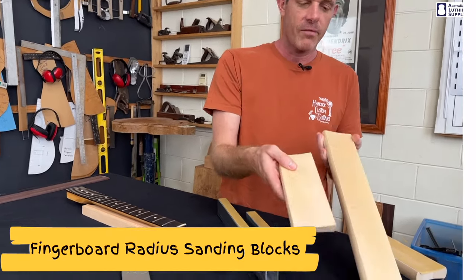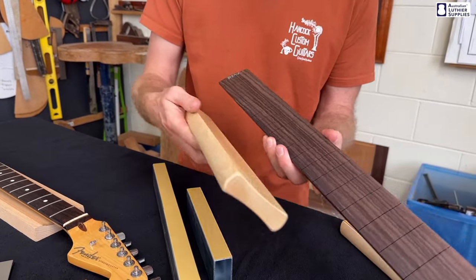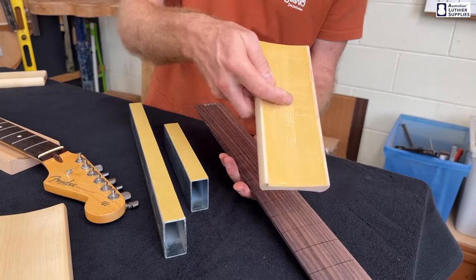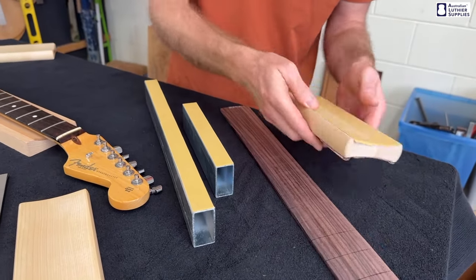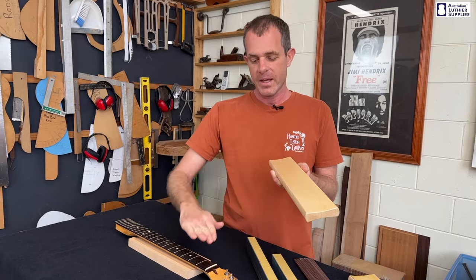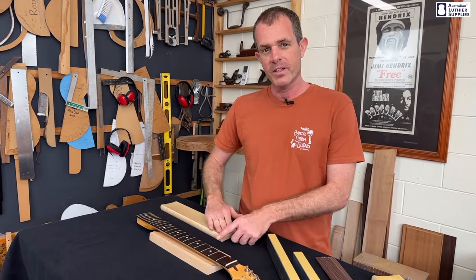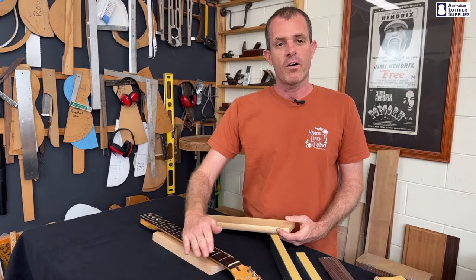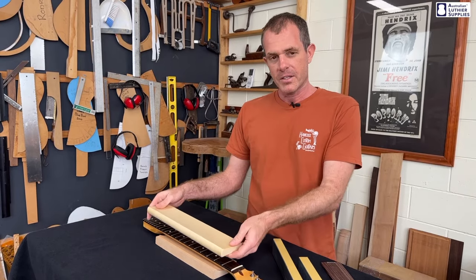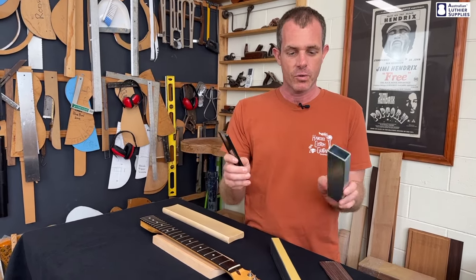The third option is the fingerboard radius blocks. These are typically used more for the timber fretboard — for instance, after the fretboard is on the neck, to sand it level and also get the scratches out. You attach sandpaper to it and just run it along there. Again, these are available in 200 and 400 millimeter lengths. They work well, and some people like to use these because they already have the radius in them. But similarly, if the radius in your fretboard doesn't perfectly match the radius in the block, you may take more off the edges or the middle rather than keeping the frets as high as possible. The longer version could also have the same issue with taking more off the ends or flattening a bump too much compared to the shorter, more localized tools.